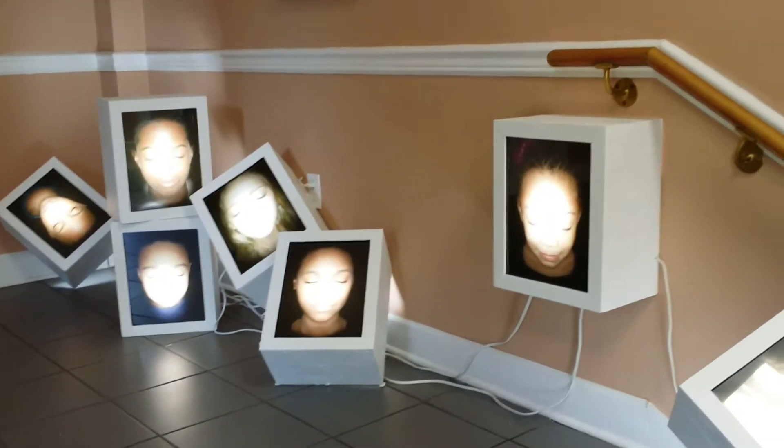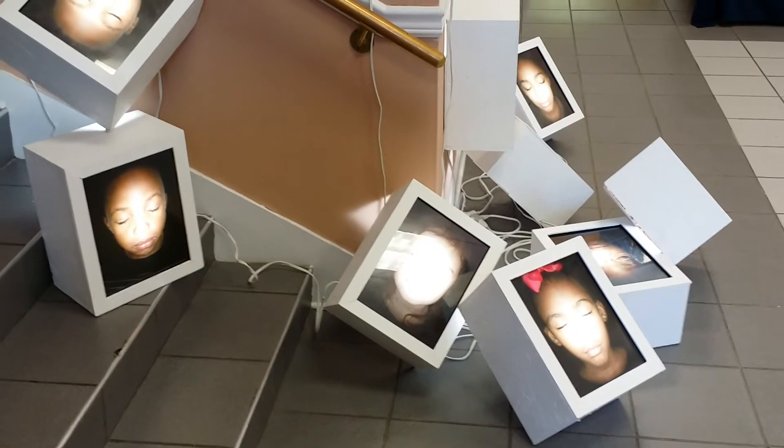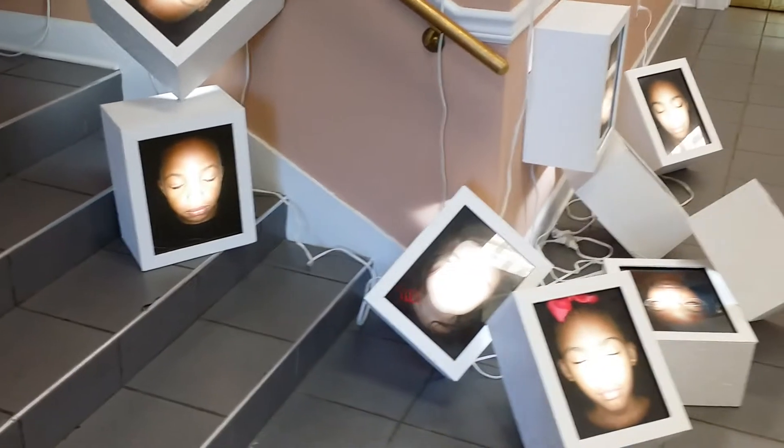And this body of work was part of an installation originally for my graduate exhibition at Columbia State University.